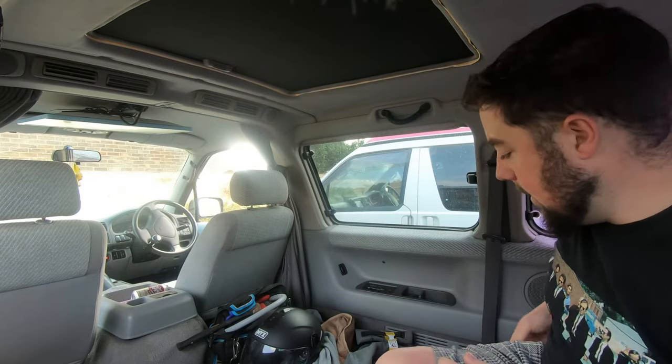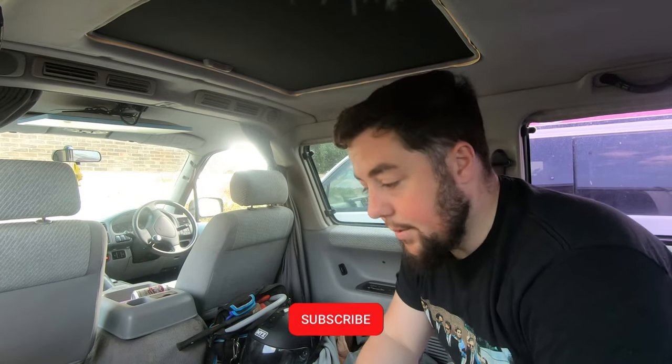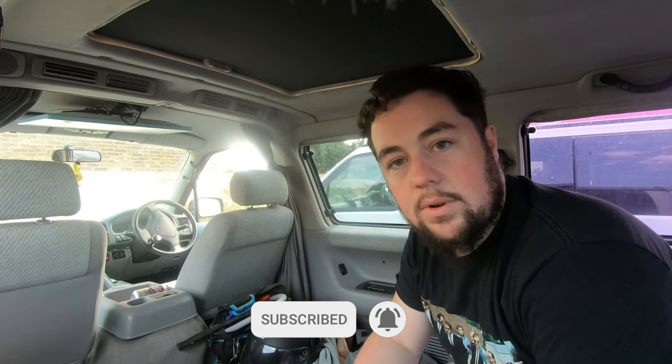Anyway, thanks for watching. It's currently about a million degrees in this bongo. Subscribe below if you haven't - I've been a bit sporadic with uploads lately because I've been so busy at work. I will be back to weekly bongo videos soon, and I've still got to get that bloody MX5 on the road. Thanks for watching, see you on the next video, bye.